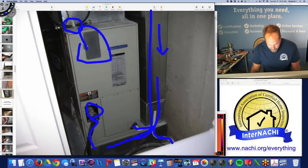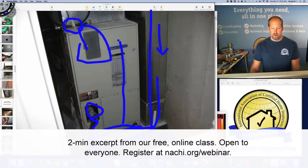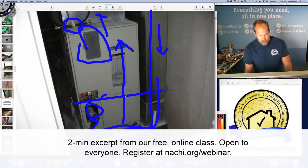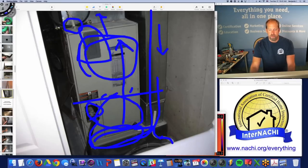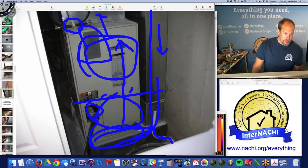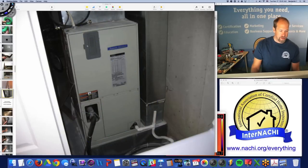I have ductwork, and by the orientation I can see airflow goes up through the evaporator, gets heated or cooled, and is then supplied. I look at all the joints, and sometimes I'll pull the front panel off to look at the evaporator or other components inside the unit.